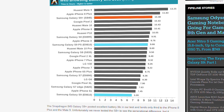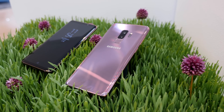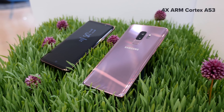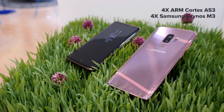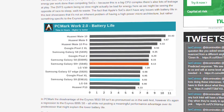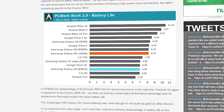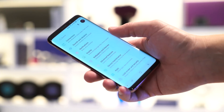The Exynos 9810 uses eight cores in a big.LITTLE configuration: four ARM Cortex-A53s, a proven design from ARM for low-power tasks, plus four Exynos M3 cores, Samsung's own high-performance core design. According to Anandtech's research, it's the performance characteristics of those M3 cores combined with the way the M3 cores are handled by the CPU governor which causes these Exynos S9 models to have less than ideal battery life.